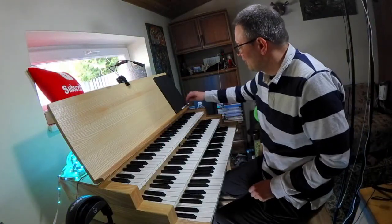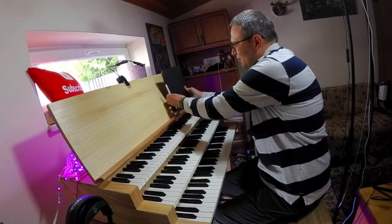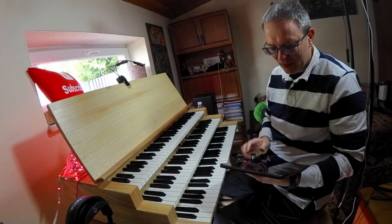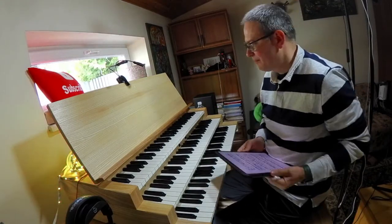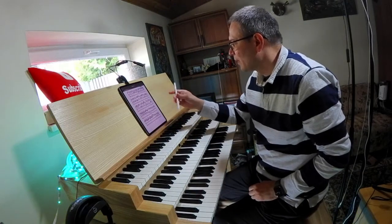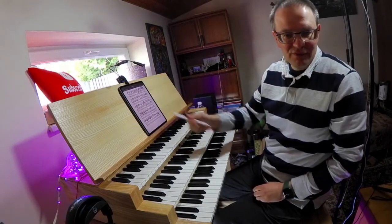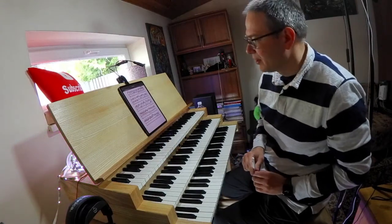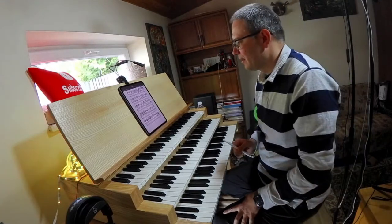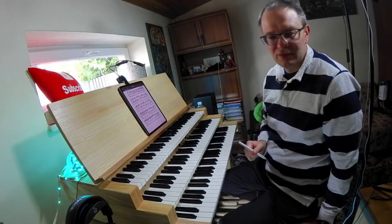Hey guys, this is Vidlas and today I'm going to do another training for you — an analysis of Fugue in C major BWV 547 by Johann Sebastian Bach, BWV 547/2, because it's a fugue. This tutorial was requested by Rolf, who is a BMC subscriber, so I'm very glad to create this tutorial for you and others who might be needing it too.